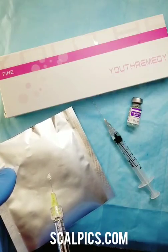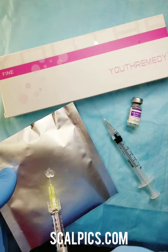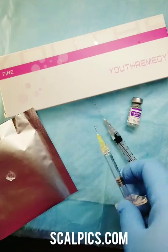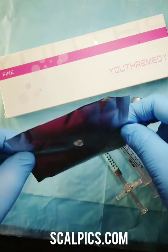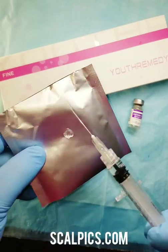We will be applying Youth Remedy Filler Gel and we will demonstrate the application of the Hyaluronidase and its effect on filler.